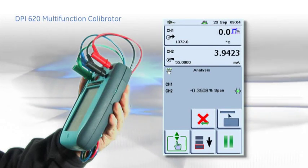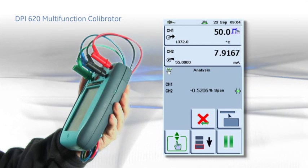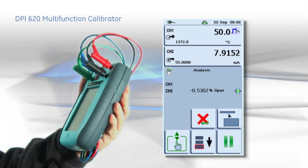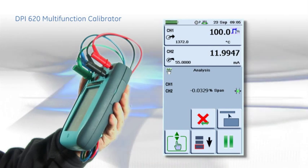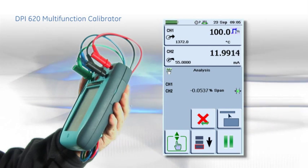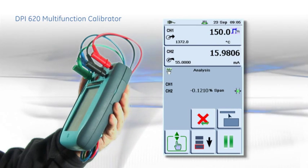The DPI-620 can calculate test device errors to aid field calibrations. In this example, a temperature transmitter is fully calibrated in less than one minute. Errors are reported with the pass-fail status being indicated by a green tick or a red cross.